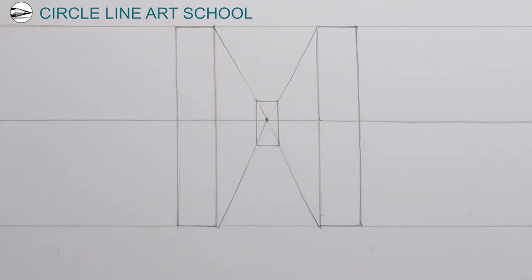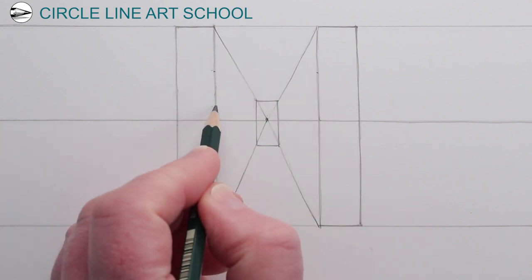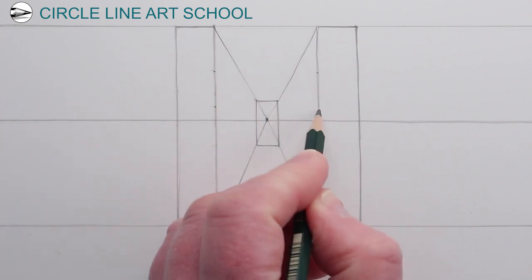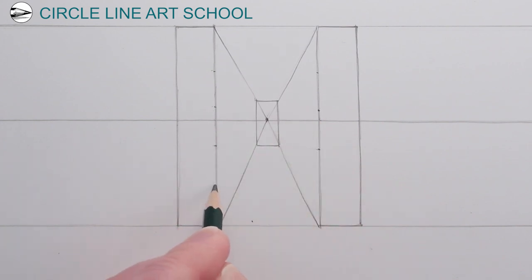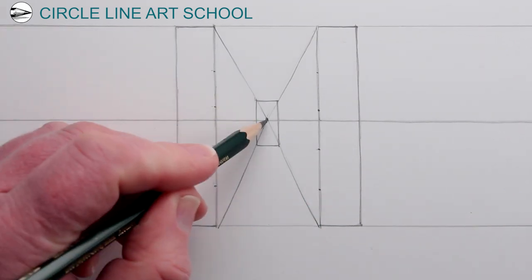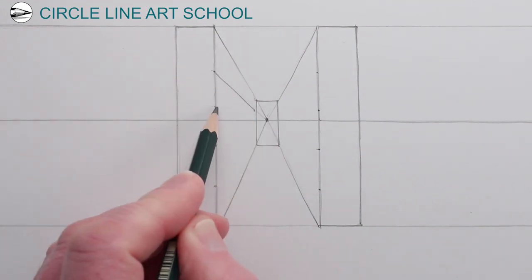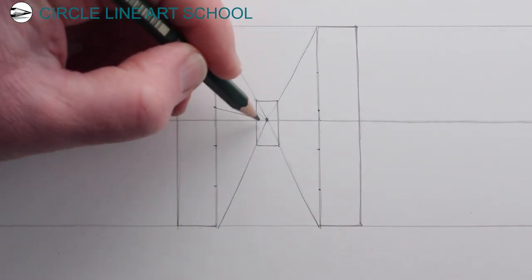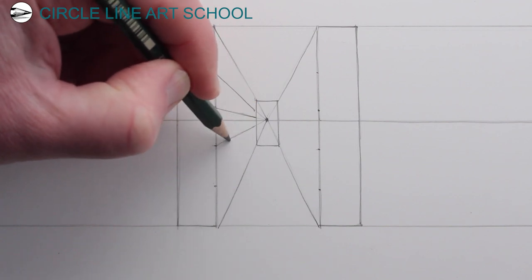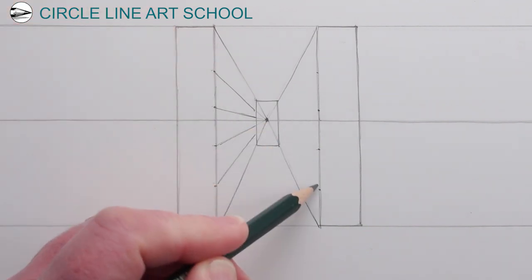A train track will go all the way to the vanishing point, but a bookcase won't. Next we can draw some marker points so that we have the height of the shelves for each of the bookcases, and then we can just repeat receding lines going towards our one single vanishing point. As this is a drawing in one-point perspective, we're looking straight ahead at objects that are receding away from us, which have parallel lines that are receding away — that's why it's useful to use one-point perspective for a drawing like this.